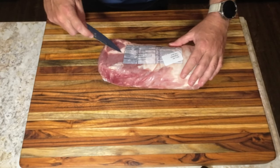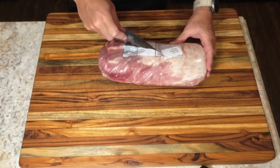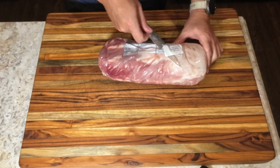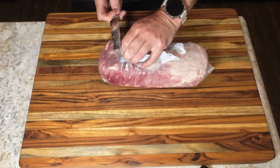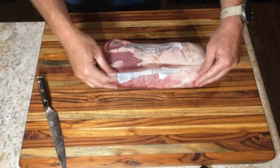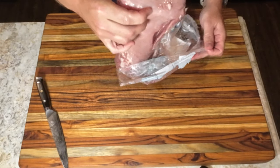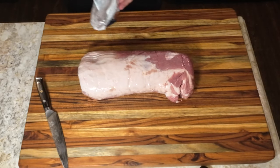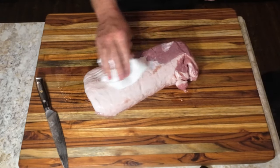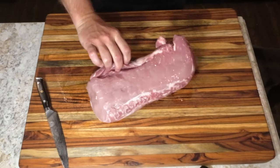Our first cook here on Salt and Pepper OnlyFans is going to be this pork loin. I picked it up from the local store on sale for only a dollar total. The first thing to do is open it up. We are going to dry it off a little bit, as we only use salt and pepper — no mustard, oil, or any other binder.